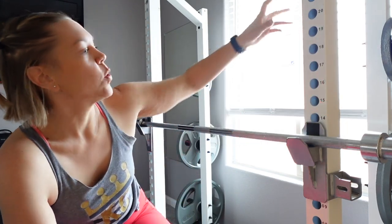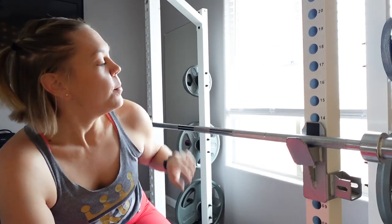Alright, different angle — let me give you a little bit of a view of the entire squat rack. A couple of things to bear in mind: I actually have a half squat rack. You can get a full squat rack or a half squat rack. The full ones are the full boxy cages — I'll post a picture up here so you guys can see it. Mine does have four different uprights.